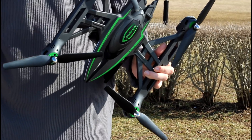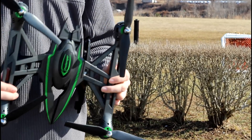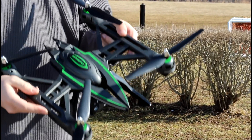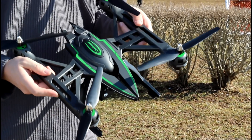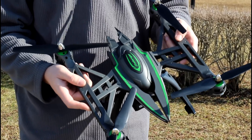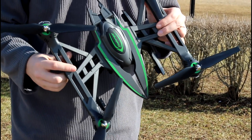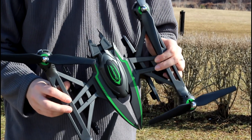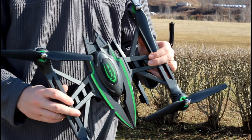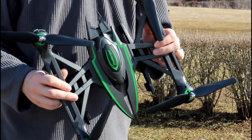Before we go, we're hosting our own RC event called RCSFest 2018, held at a full-scale airport. You're welcome to fly race drones, GPS drones, electric, gas, or glow airplanes. If you've never flown anything and aren't even interested in flying, bring your ground vehicles — we'd love to see them. We'll have more information and a link in the description box below. Thanks so much for watching — we'll see you in the next video!